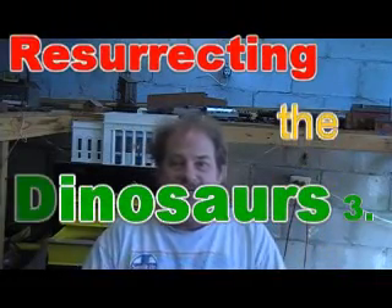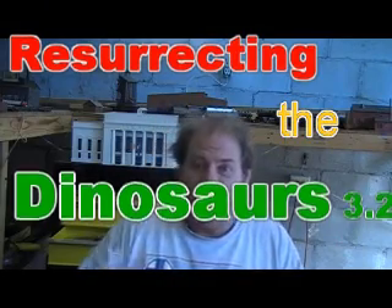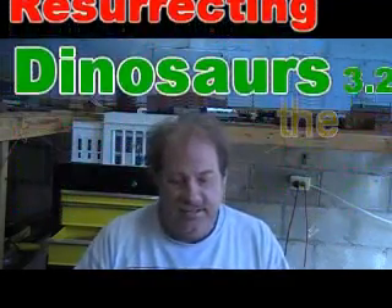Howdy and welcome back to Resurrecting the Dinosaurs 3.2. We're continuing the caboose project today. It's a nice sunny day outside, so I'll be able to go out and paint. I'm going to mix the paint in just a moment and the camera will be going outside. We'll be painting up this caboose and getting it into its final stages of readiness before we put it all back together.